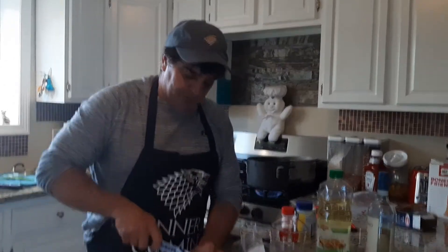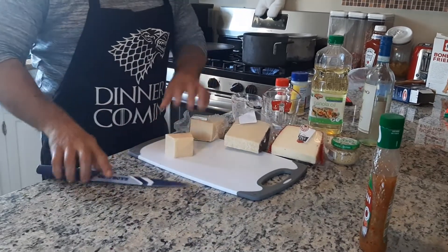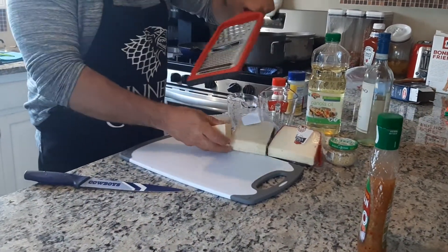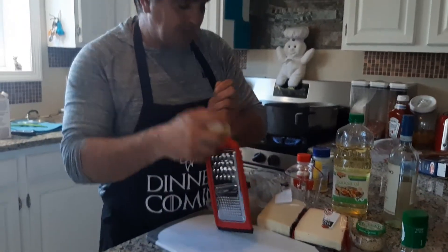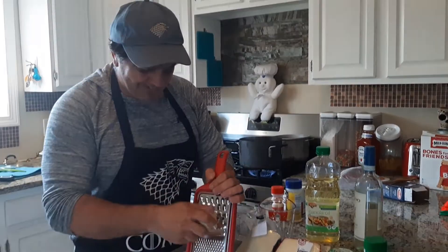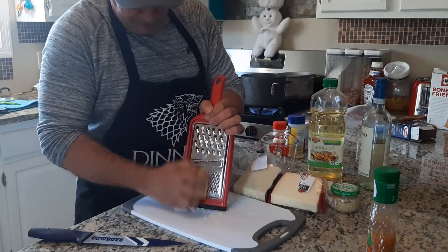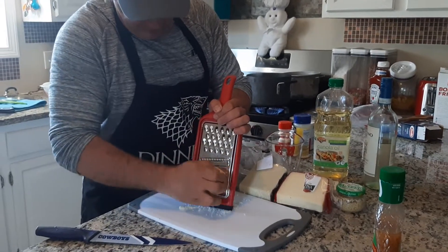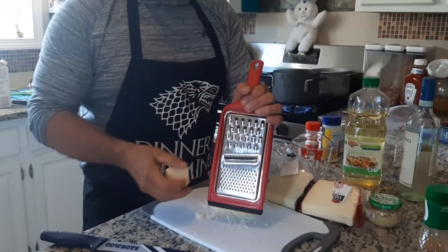So I've got the Parmesan cheese. I'm going to cut a piece off, guesstimate, and we're going to grate it. I'm going to use a cup and a quarter of the Parmesan, a cup and a quarter of the Romano, and a half a cup of the Fontina. I'm going to do the same with all of them.